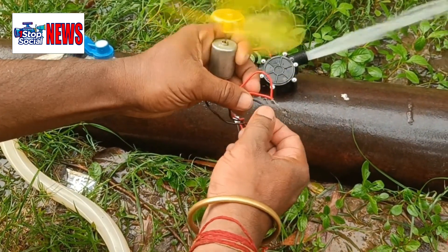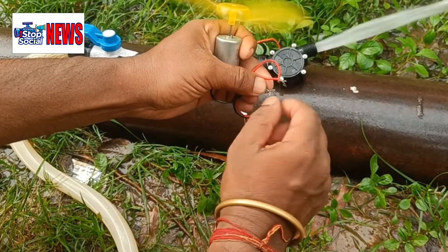Now it's attached, we're going to see how it powers this fan and motor. Look — it powers it no problem.